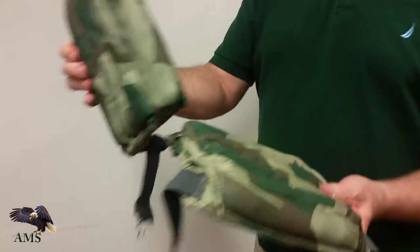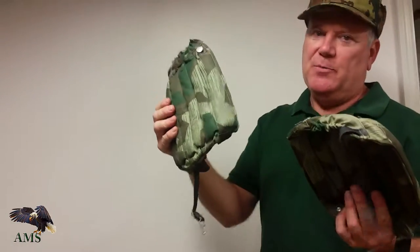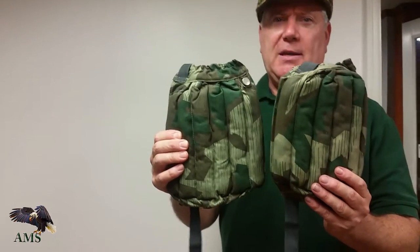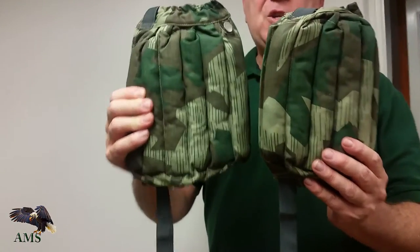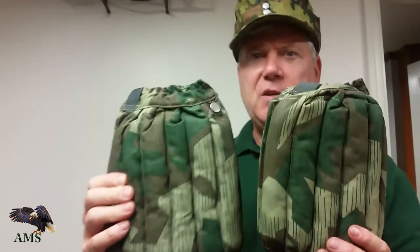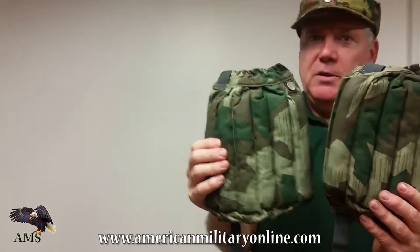They're affordable. They'll do the job and even for a display or a mannequin, you have to have them if you're doing a German paratrooper. They were the elite of the military as far as the Germans went, so they needed additional equipment to protect themselves. The knee pads and elbow protectors were instrumental and very important.